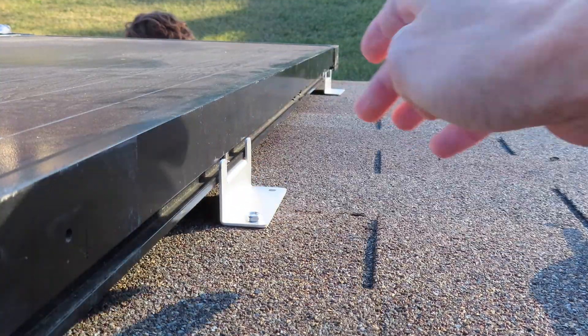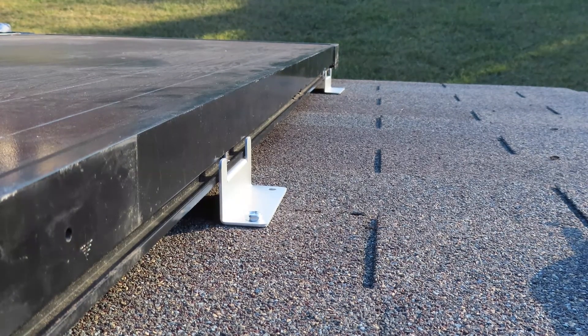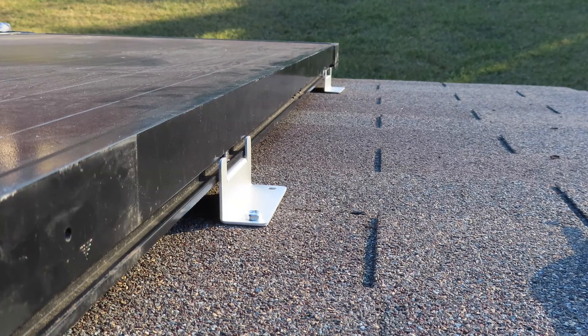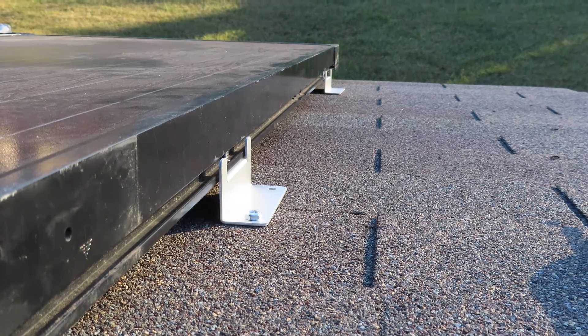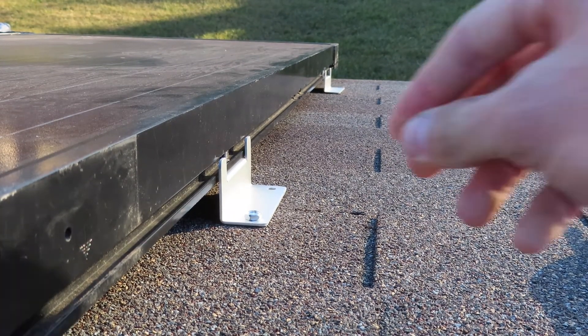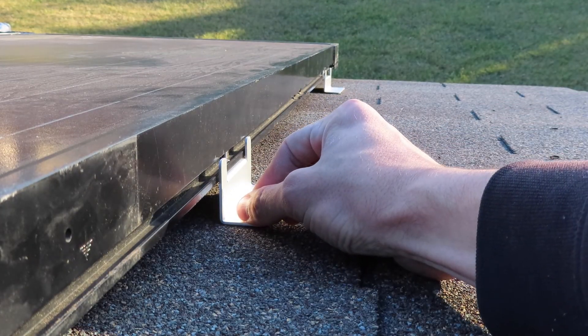Alright guys, I didn't want to bore you with the whole process. We did the same thing — drilled each hole and stuck a bolt through. Adam on the inside of the shed put a nut and lock washer on each bolt. That's pretty much all we did, and we repeated that six times across the top just for temporary purposes.